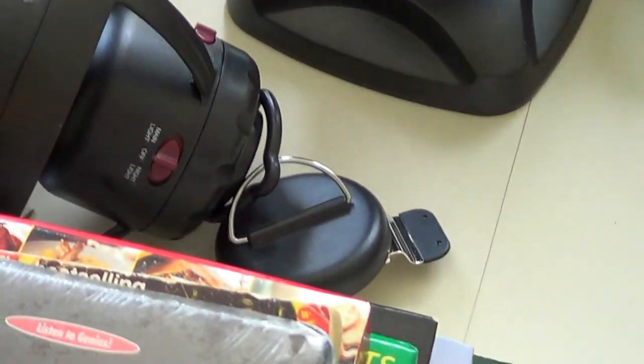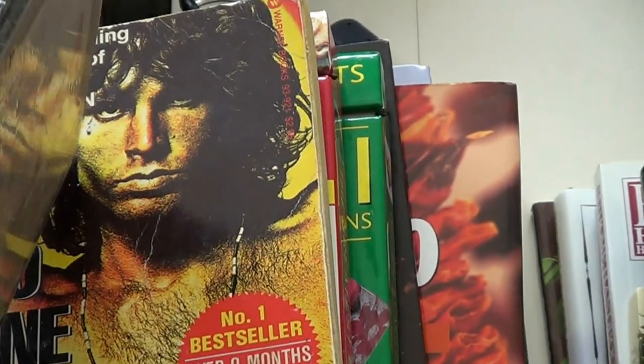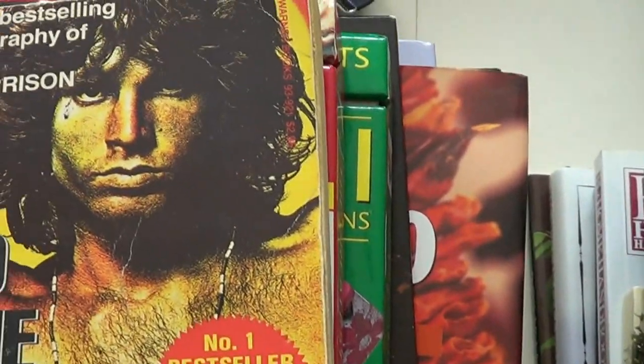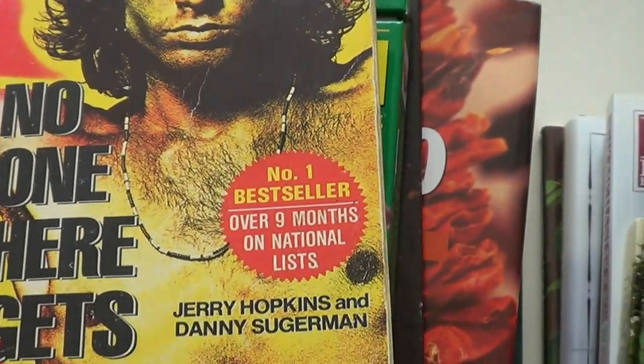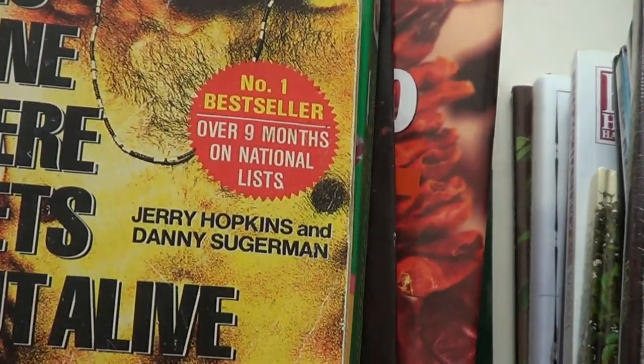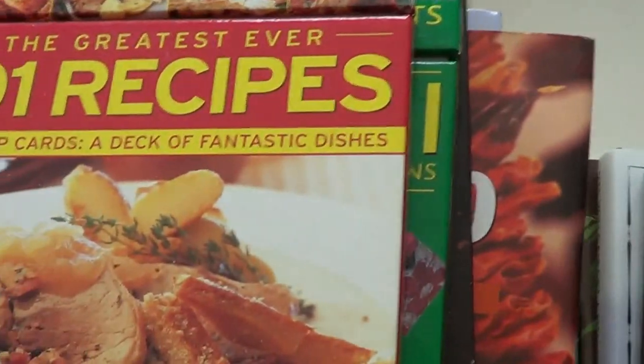I got a bunch of books and things. First, this Albert Einstein Relativity book on cassette — never opened. And 'No One Here Gets Out Alive,' the Jim Morrison biography. I've wanted to read that for about 30 years — I finally found it.